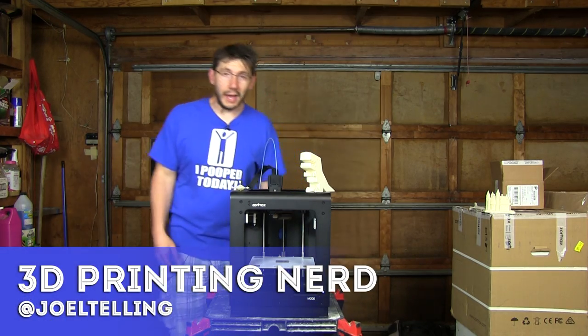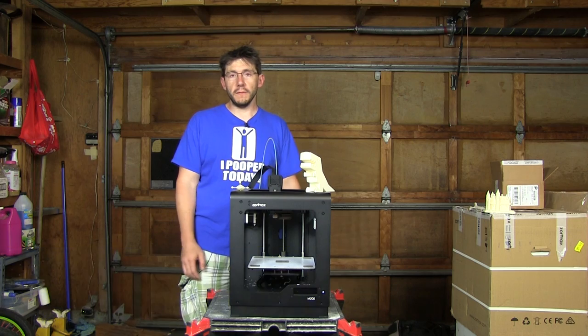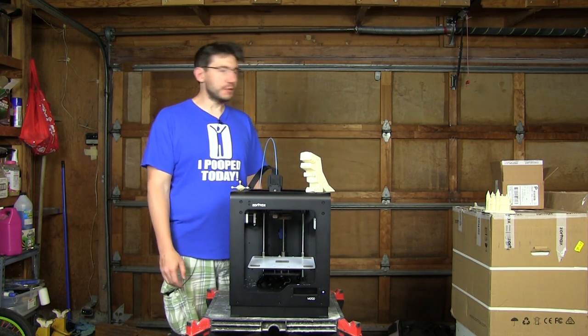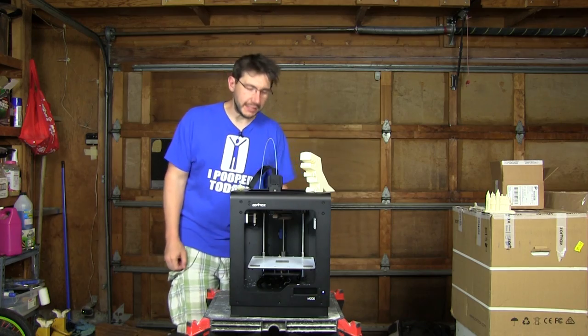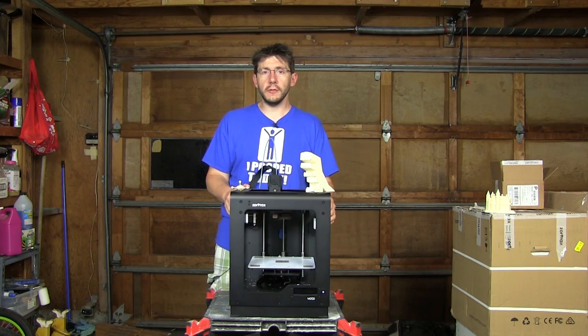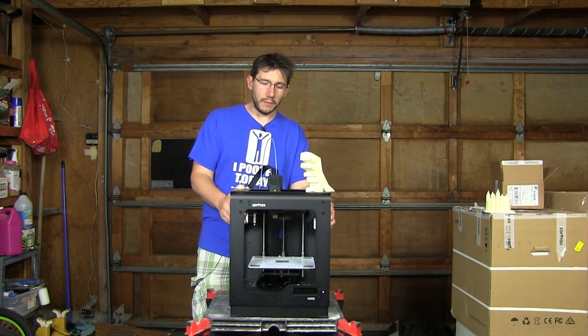Welcome back. No joke — I was upstairs trying to find some room to film this review and I ran out. So here I am in my illustrious garage, pointing towards my garage door because all around me is stuff you don't need to see. But you do need to see this: the Zortrax M200 3D printer.